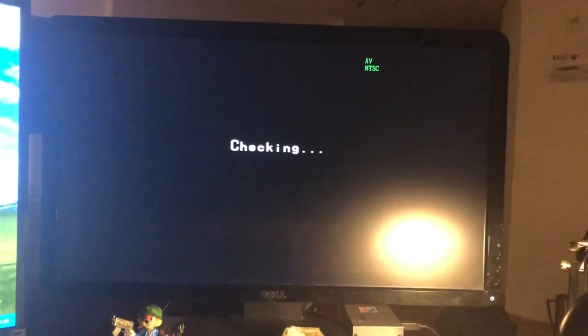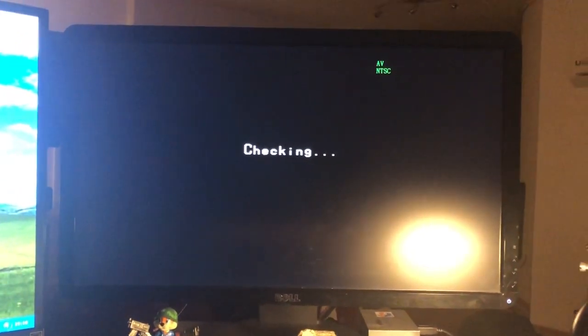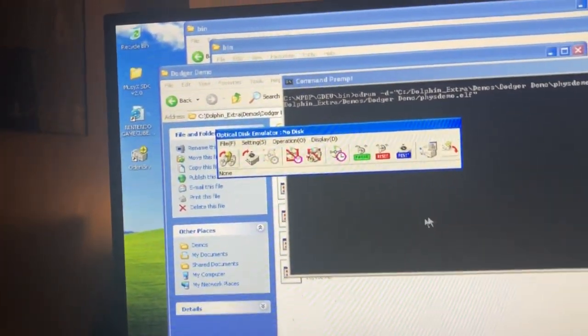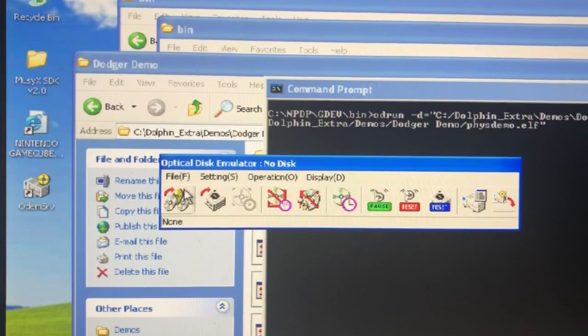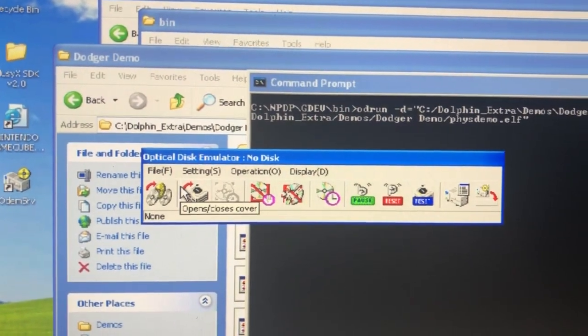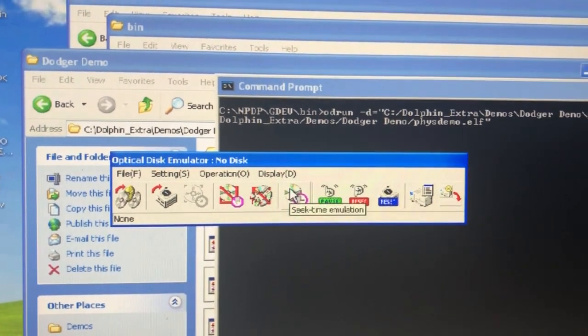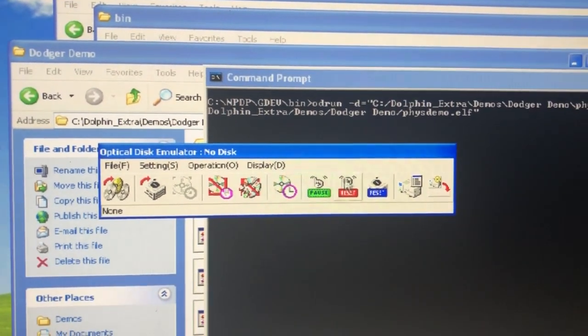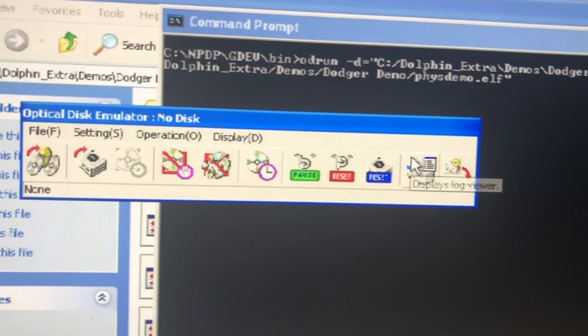So it was showing 'checking,' which basically means it's just listening for a connection. Running the program now gives you this interface — it's the optical disk emulator. You've got a couple of options here: open, close cover, error emulation, seek emulation — pretty cool little commands with very 90s/early-2000s style icons.